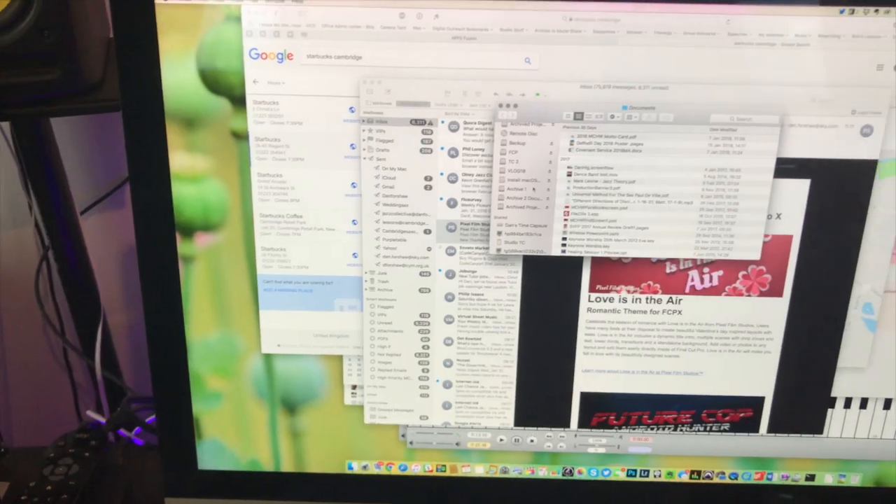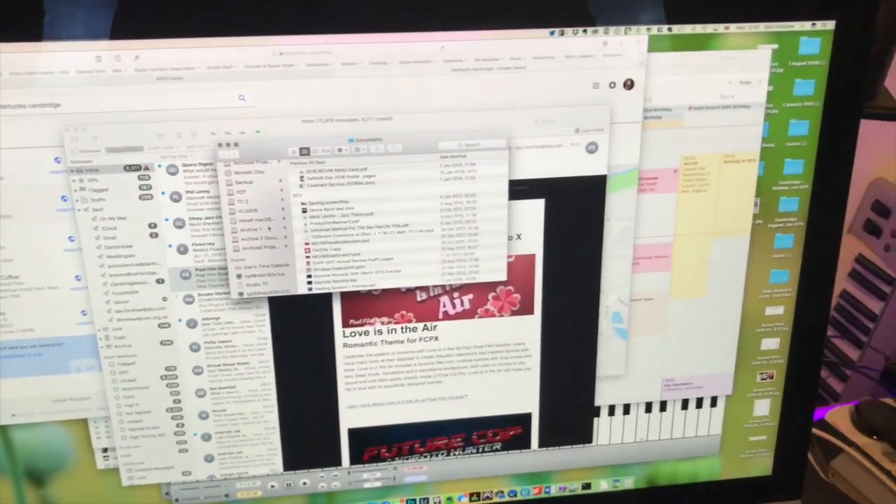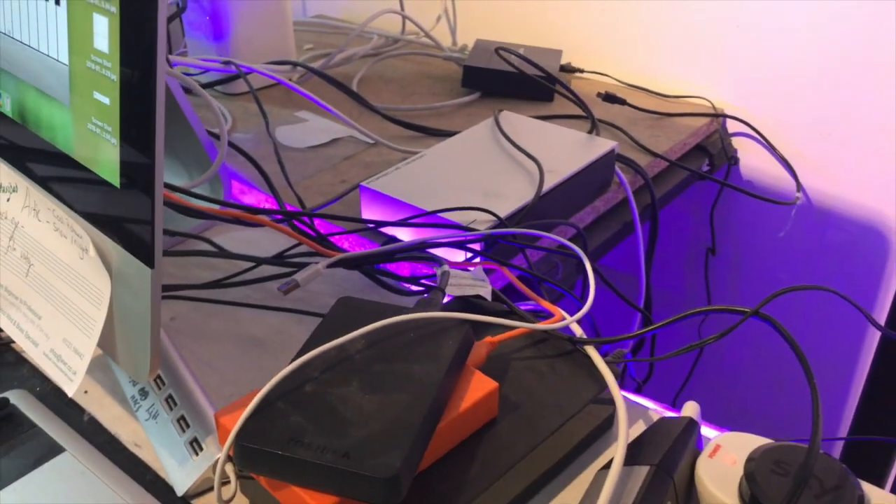This is a late 2015 27-inch 5K Retina Display iMac. It is my workhorse. It's got a 3.2 gigahertz processor, and tethered around the back of it is 15 terabytes of hard drives, all daisy-chained together into certain things.